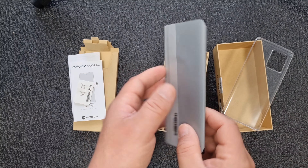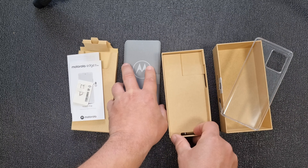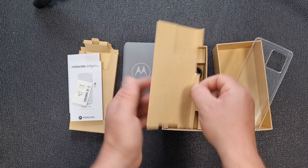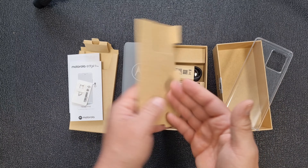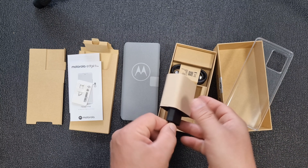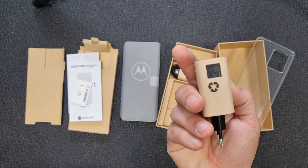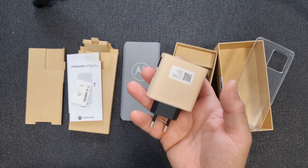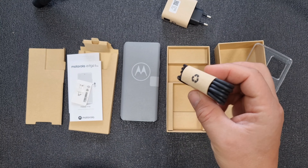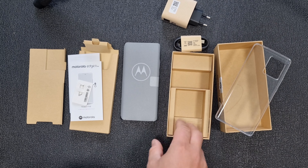Now that's the smartphone itself. Let's check the accessories — not a great experience, remember that box. A charger — it is heavy. And a USB Type-C cable, a regular one. That is it.